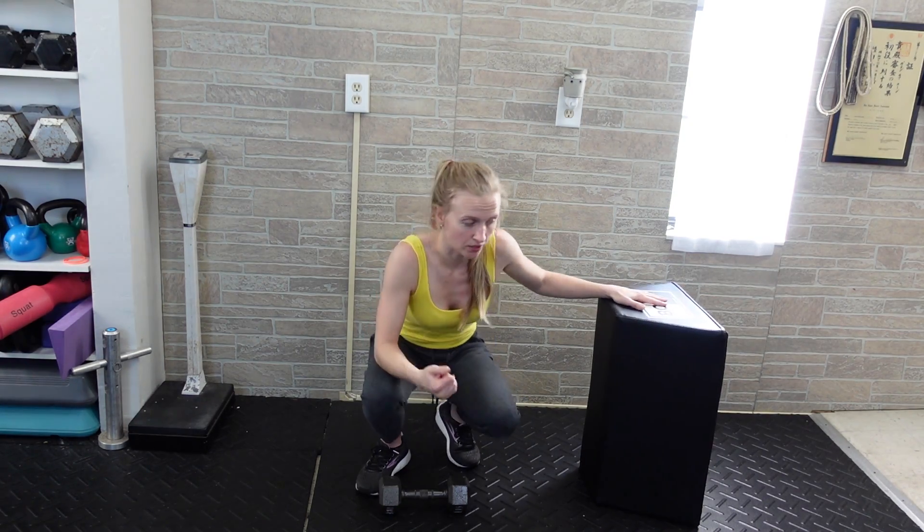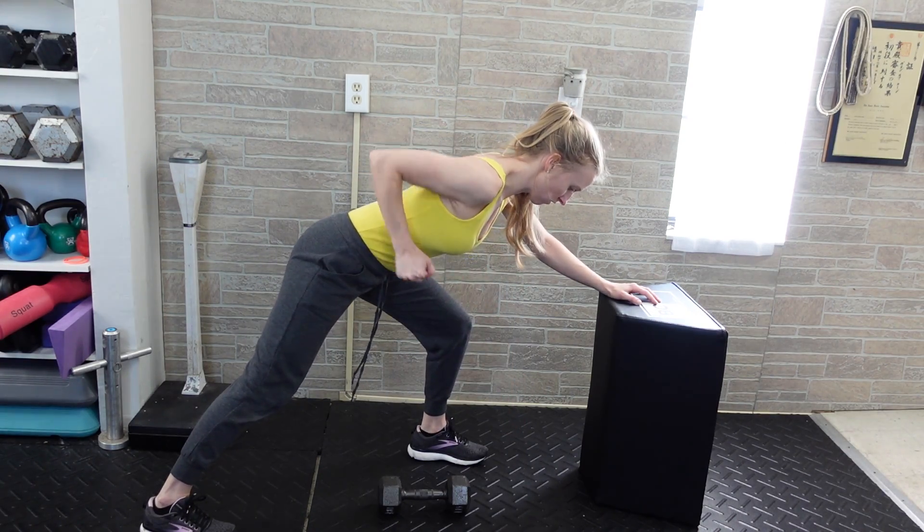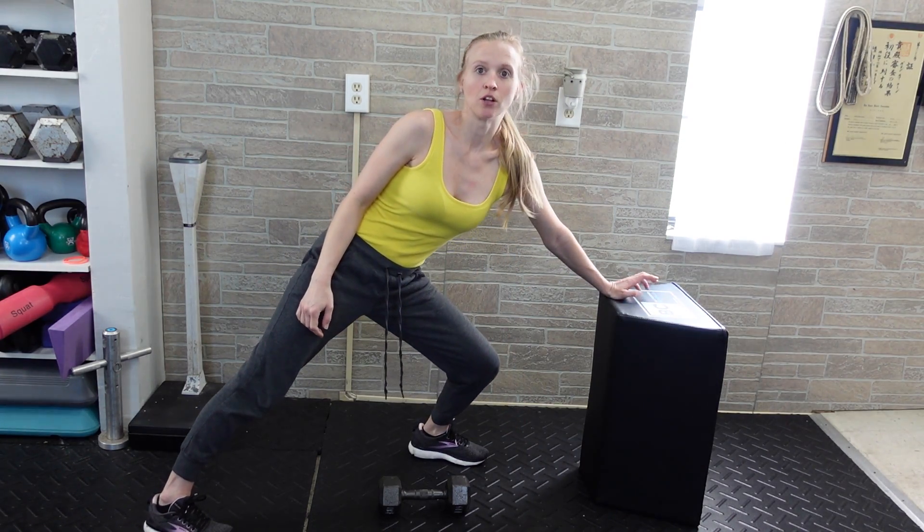Just make sure that you don't get a lot of motion out of the torso while you're doing this. Try not to lift your torso up — just keep yourself bent over as you're going through all of your repetitions.